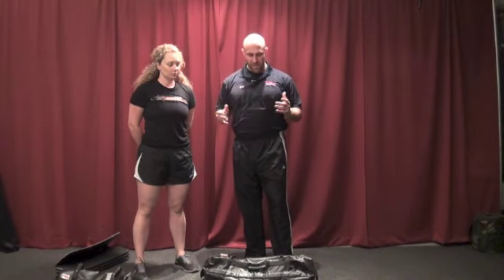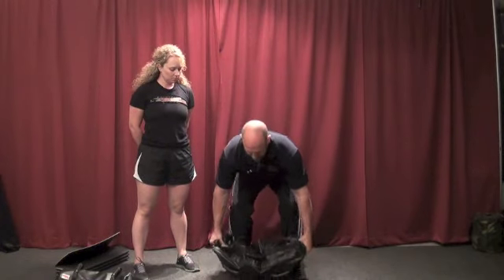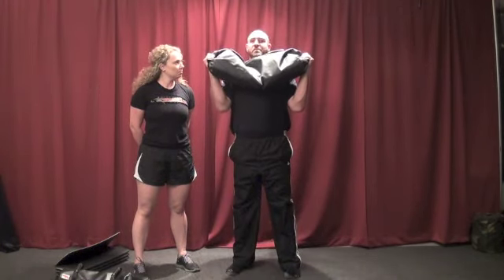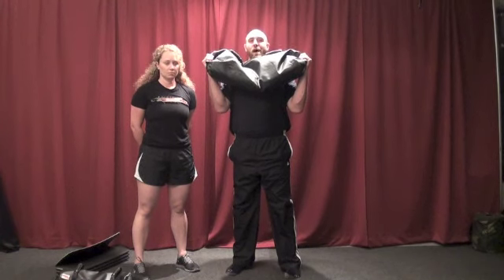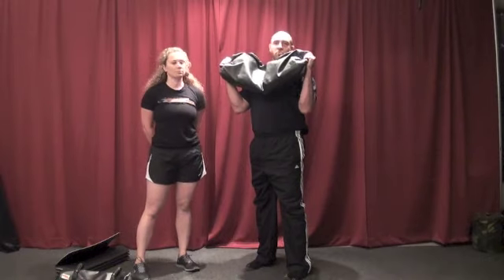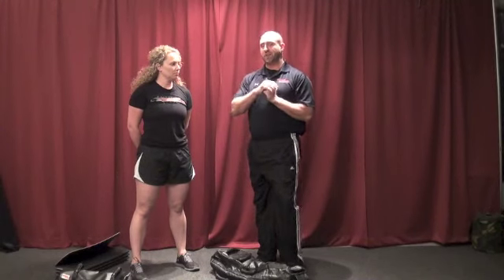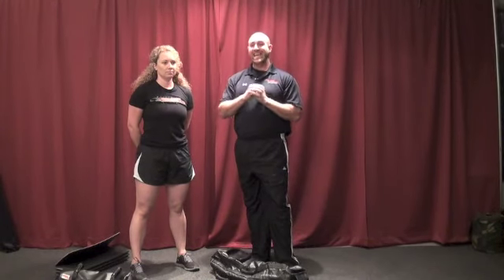Now we're going to look at how the sandbag press gives us some different training aspects that the kettlebell didn't, but also can enhance what the kettlebell did to take us to another level. The mistake a lot of people make with sandbags is they want to press from the outside. If I grab the sandbag and press from here, that unstable environment really doesn't impact me — the weight just drops down towards the middle, the same as a barbell. What I want to do is get the sandbag in an unstable position, because the whole benefit of using a sandbag is that it's not going to give you perfect loading from side to side and it's going to move slightly as you perform the press.